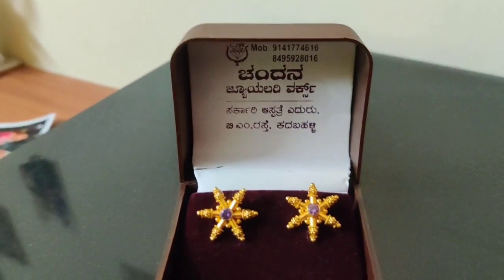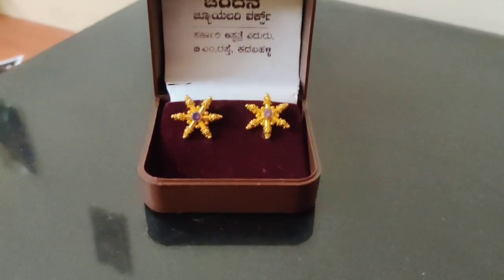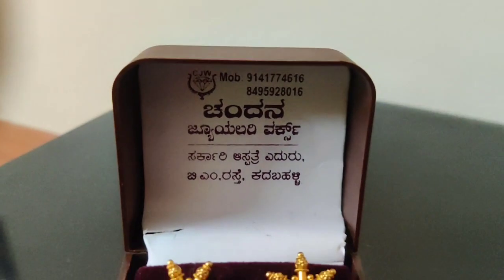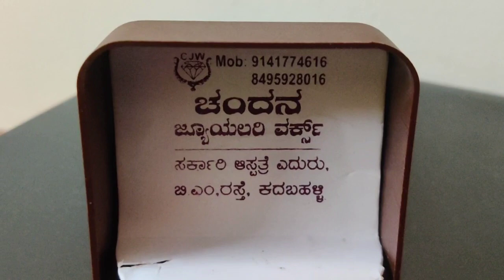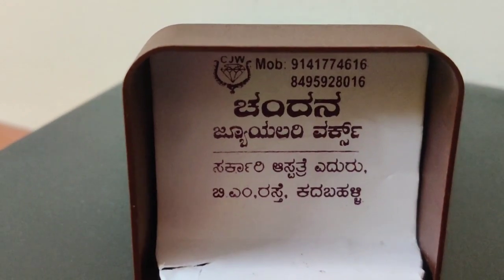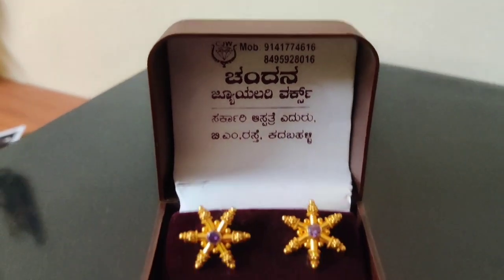So let's start with the shop address. It's called Chandana Jewelry Works. You can contact me with the description address and contact me with the mobile number — you can also contact me with the phone.